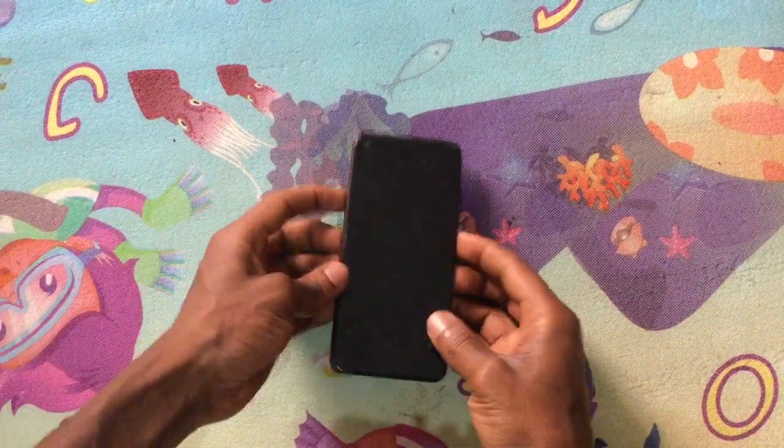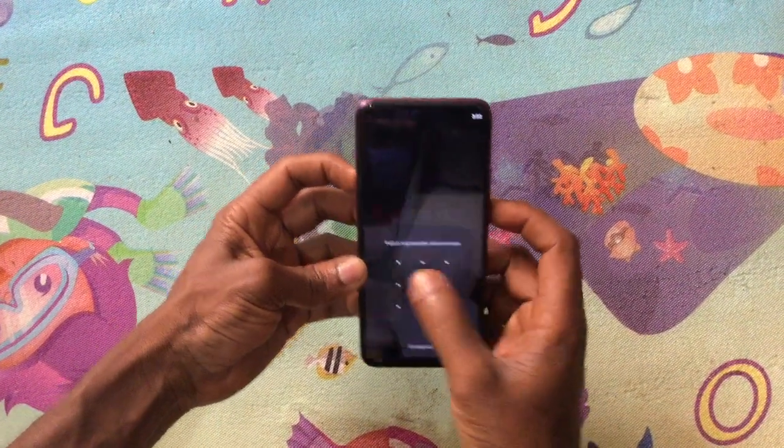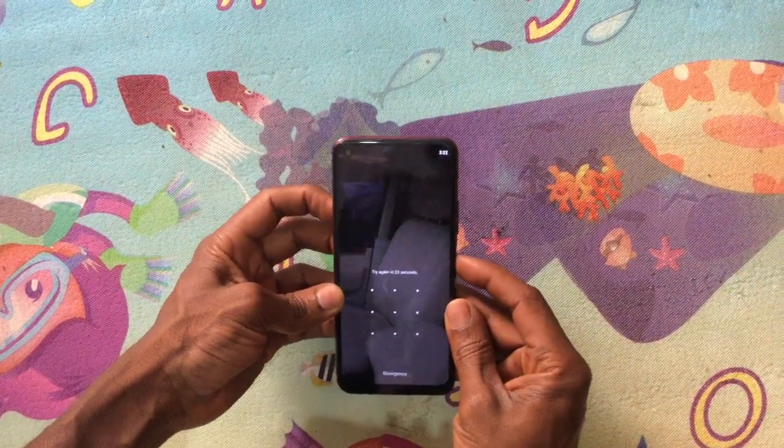Hello YouTube, this is Johnny. In this video I'm going to quickly show you how to hard reset your phone in case you forgot your pattern. In my case I've been logged out.